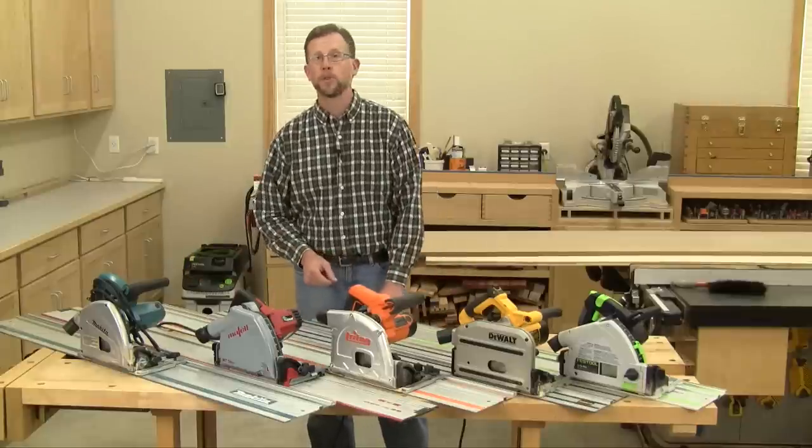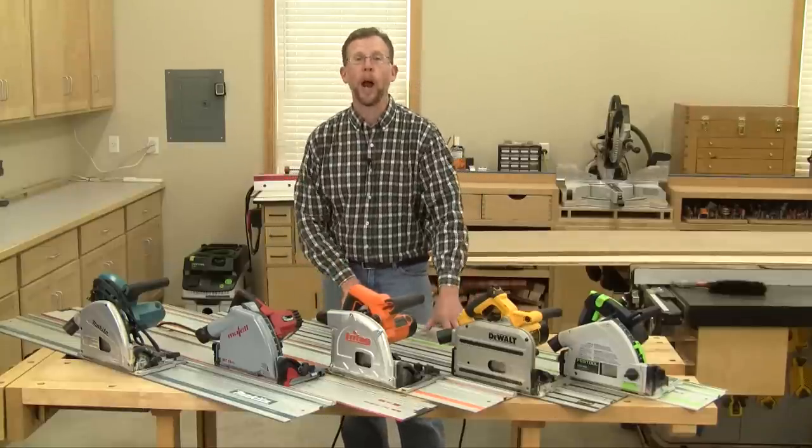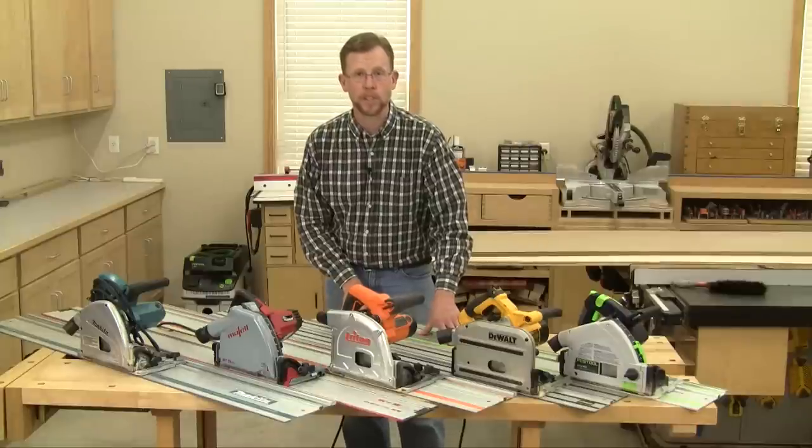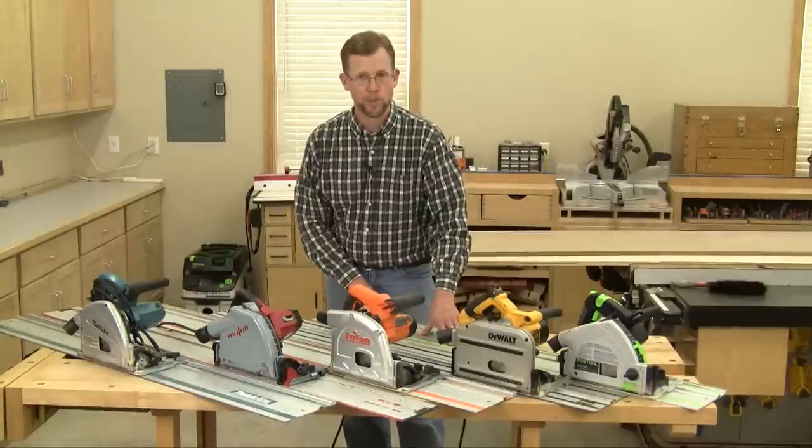But maybe you've never had an opportunity to use a track saw before. In this short video, I'll show you how easy it is to set up and use these saws to make a standard cut, and then point out some of the saw's other special features.